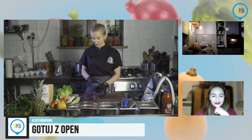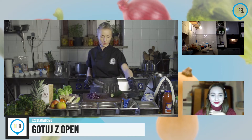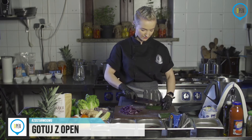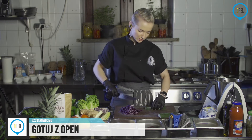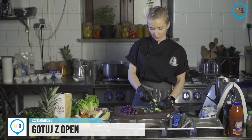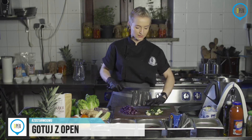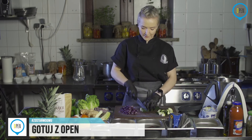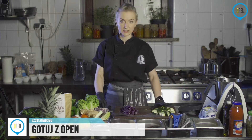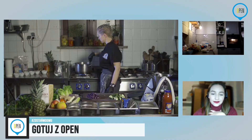W międzyczasie przygotujemy pozostałe warzywa. Mamy już kapustę. Jeżeli macie cukinię — wszystkie warzywa i owoce są oczywiście wcześniej umyte. Warto, szczególnie w czasach epidemii, żeby wszystko przepuszczać przez dużą ilość wody. Jeśli chodzi o pokrojenie warzyw — tutaj też jest dowolność. Pamiętajcie tylko, że jedno warzywo musi być podobnej wielkości, żeby równo się obsmażyło i równo doszło.